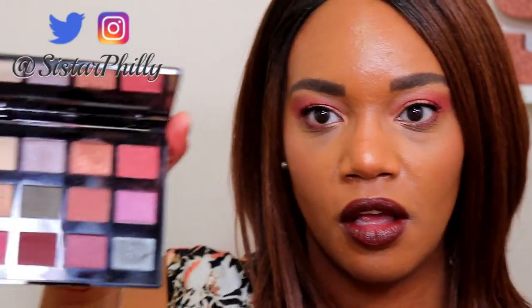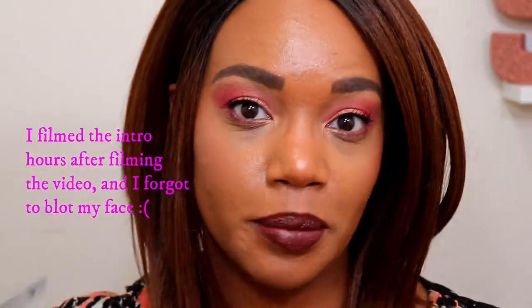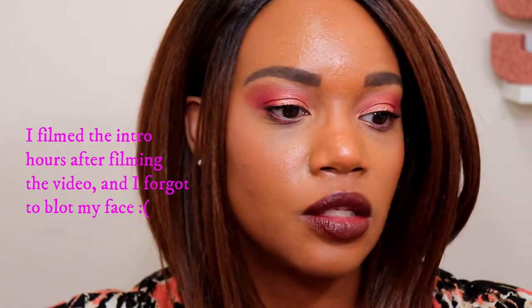Hey guys, welcome or welcome back to my channel. In today's video I'm going to show y'all how I came up with this eye look using the NYX Machinist Ignite eyeshadow palette. Let me show you the color scheme really quickly — I used some of the colors on this palette to come up with this eye look. I played around with this palette yesterday and I loved it so much that I wanted to do another look.